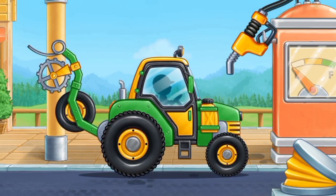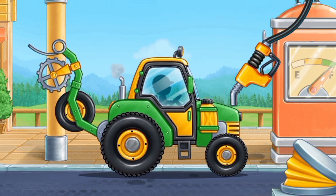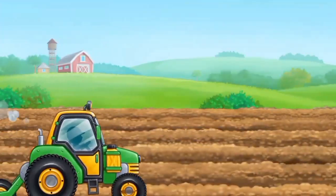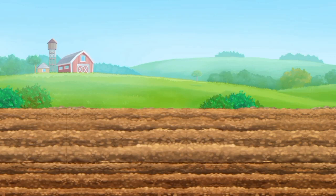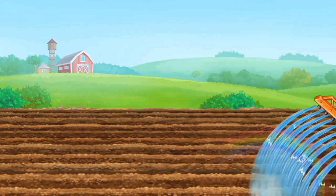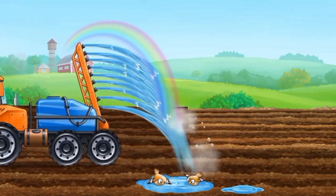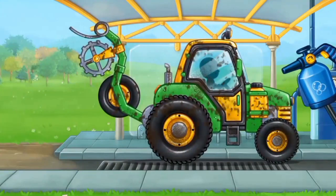Let's fuel the pre-silling unit. Let's prepare the soil for planting seeds.